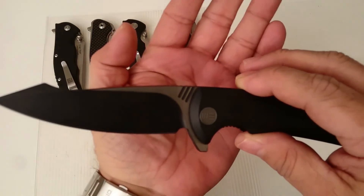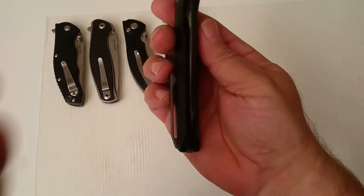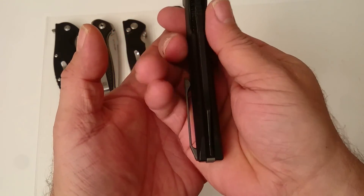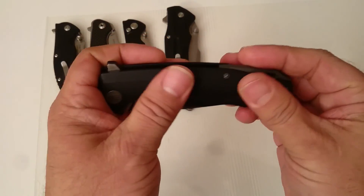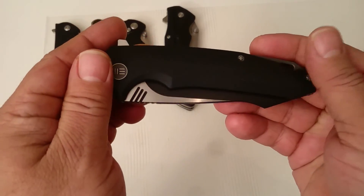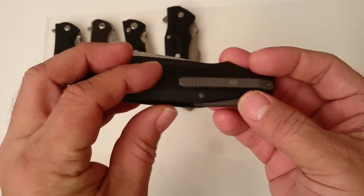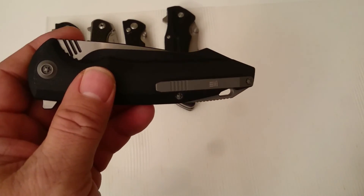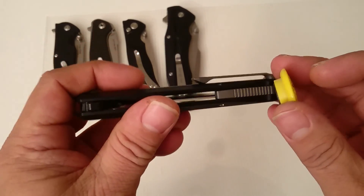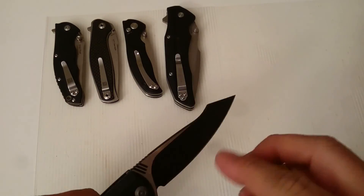Fit and finish: the blade is perfectly centered and the whole surface of the knife is smooth with a very fine grind so that you have a little bit of grip on it. I have a titanium pocket clip — and it really is titanium, the magnet confirms it. There's also a titanium backspacer, and this part is also titanium. Just to make sure the magnet works — yeah.